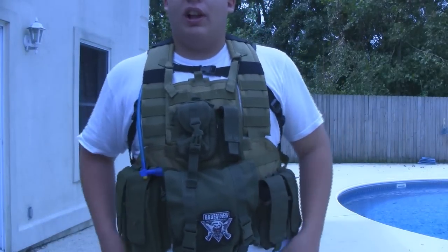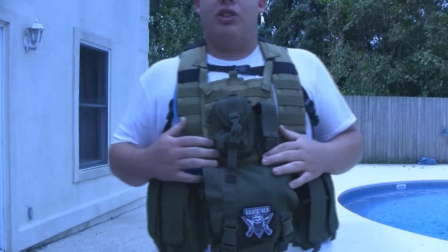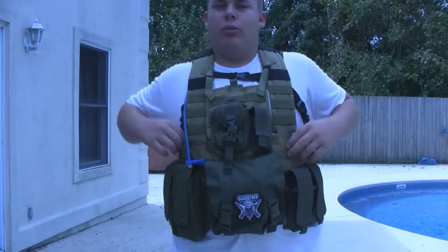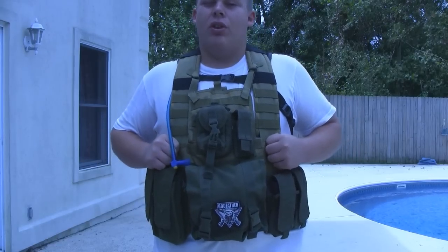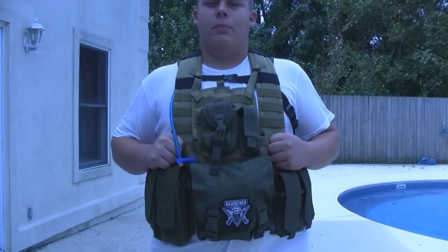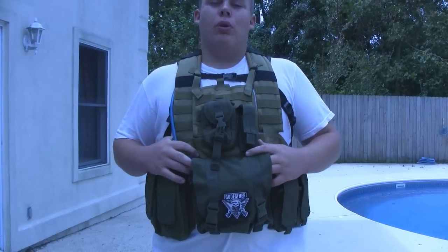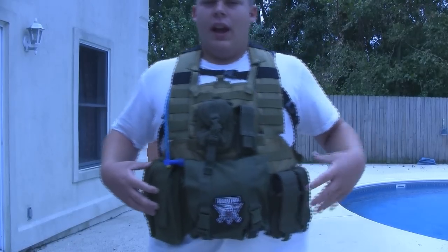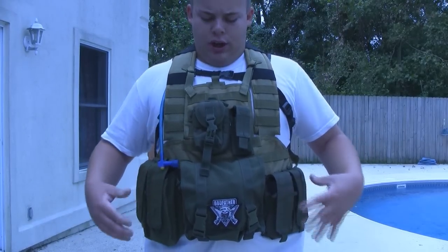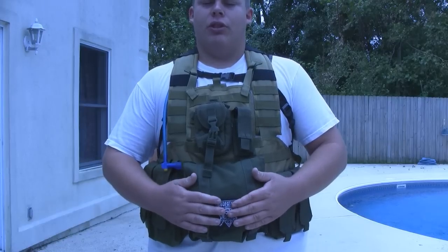Starting with the review, I would classify this as more of a chest rig than a plate carrier. Because while you do have room to put your SAPI plates or foam plates, I would use it more as a rig personally. As you can see, you have a lot of MOLLE room on the front. I've got two M4 mag pouches here, two AK mag pouches here, and also this big utility mag pouch in the front.